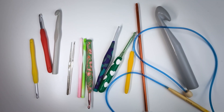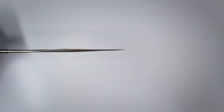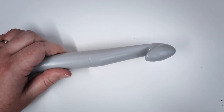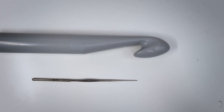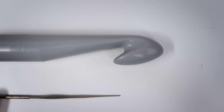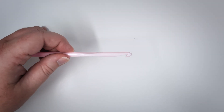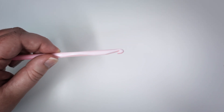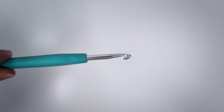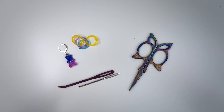Crochet involves using a hook to make loops that interlink with each other to form a fabric. There are so many different kinds of hooks, from the absolute tiniest you can barely see to the biggest you can barely hold. You can actually just use your hands if you want to. The size itself doesn't technically matter — what matters is that whatever size you pick matches the yarn you're using. There are two basic kinds of crochet hooks: in-line, where it's all one size, and tapered, where it sticks out a little bit. Tapered is what you'll find most often; I prefer in-line but they're hard to find.